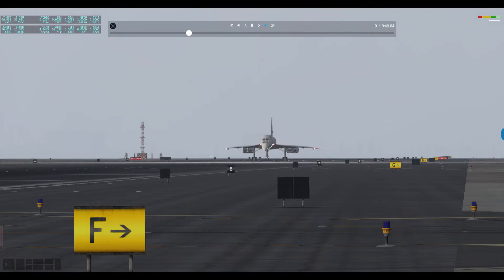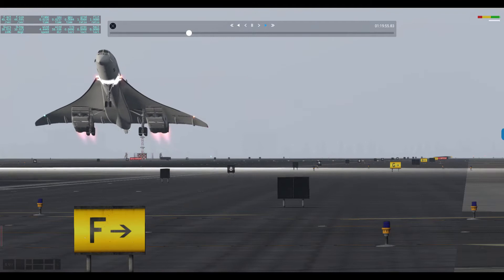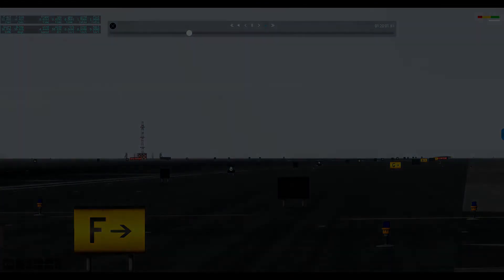V1. Rotate. V2. Positive climb. Gear coming up. Auto throttle off.